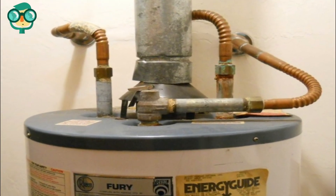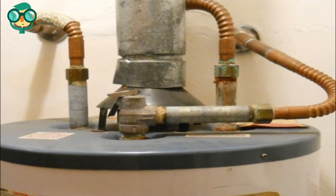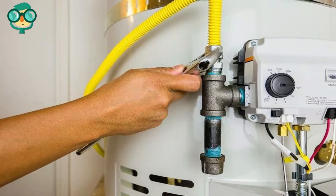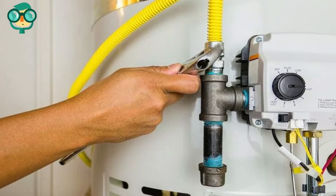Blow out all ports on the control unit until it is free of water. Reconnect the pilot line, burner line, and thermocouple. Do not over-tighten brass fittings — they strip easily.